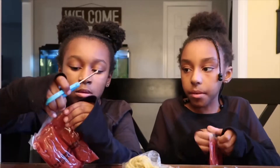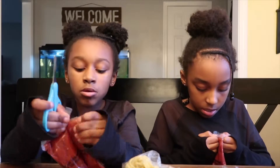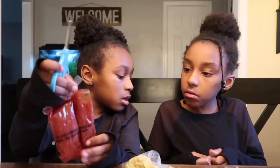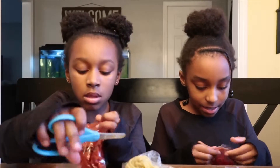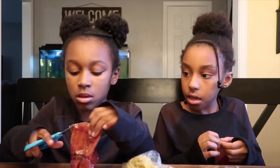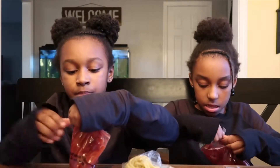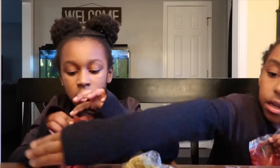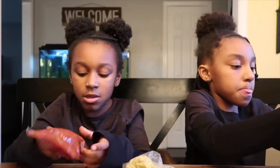Oh wait, it's not like a bag. That's what it looks like. Yours is not the bag. No. This doesn't feel real. It's open. Finally.